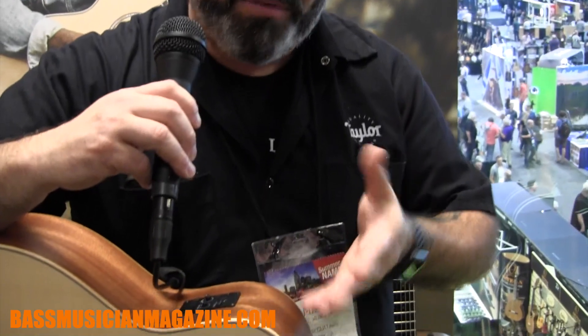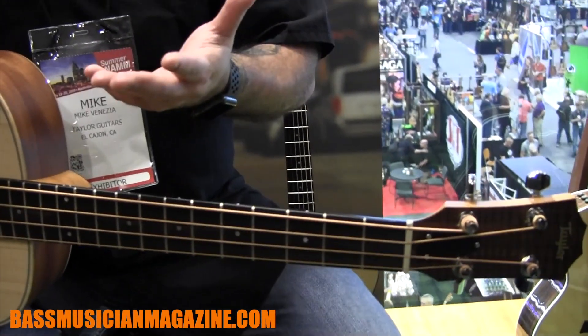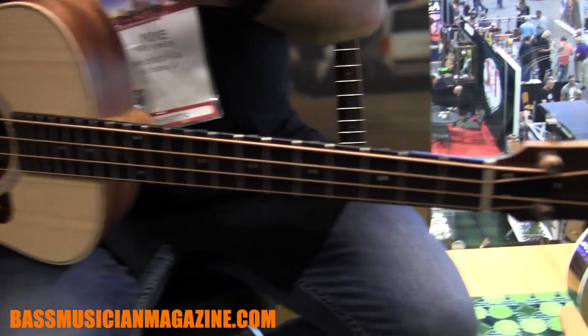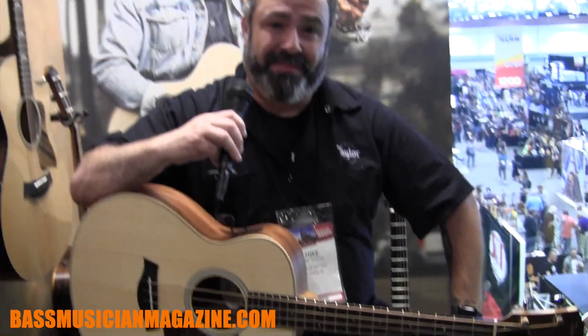Just having that small form factor and being able to make it portable and carry it everywhere gives you different reasons to pick up one of these basses. You don't need to be strictly a bass player to have one of these. We've actually had many acoustic guitar players pick up one of these to have in their house, so that they can write out bass lines or even have it for their bass-playing friends that come over to have some fun as well.